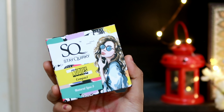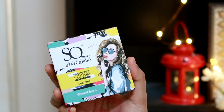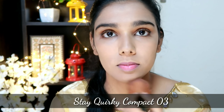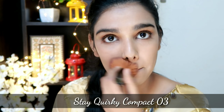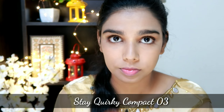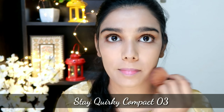We are going to apply it. Next step is Compact Powder. This is the Nudes version, shade 03. You can check the shade in the description. It is medium coverage.